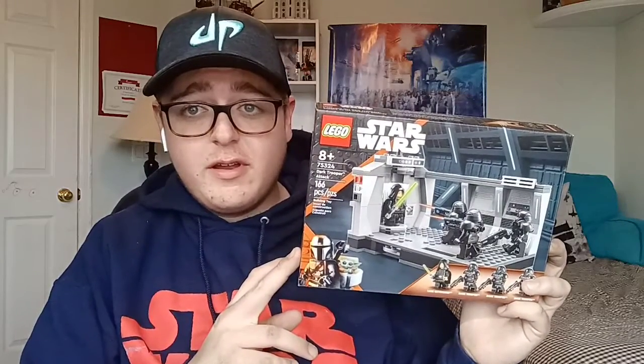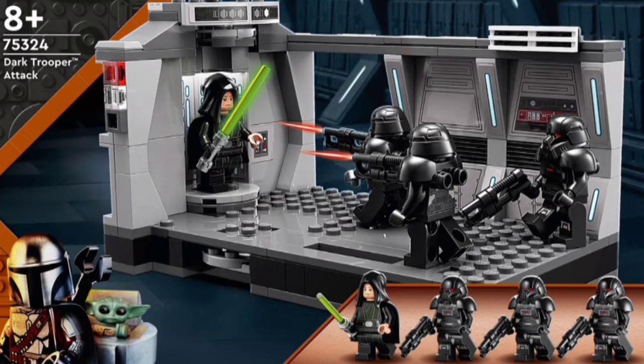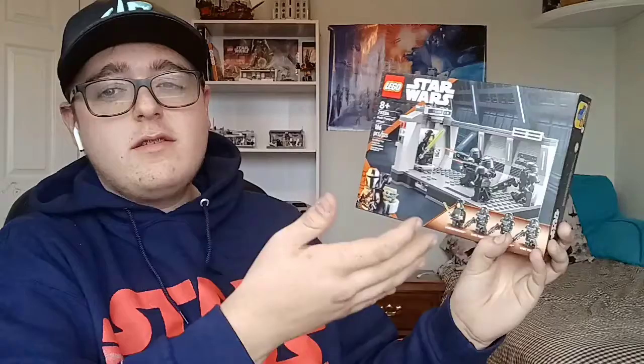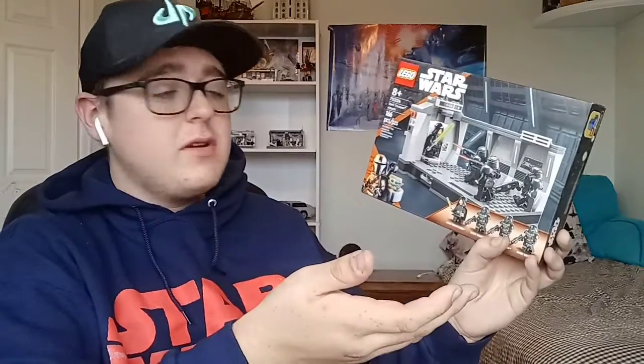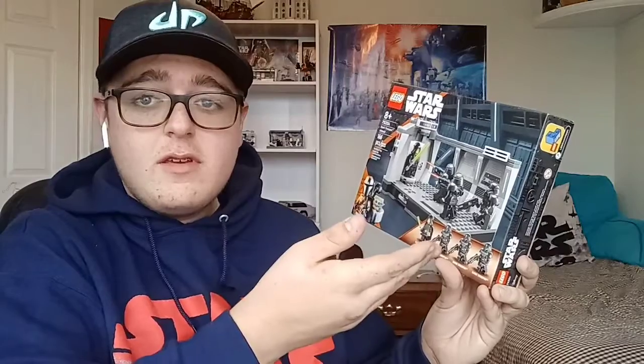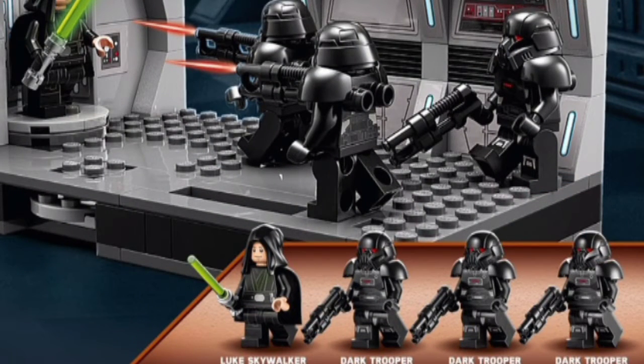The 2022 Dark Trooper Attack set came out in January and was actually pretty popular among fans, but there's a huge mistake: the Dark Troopers on the box have their torsos flipped backwards. If I can show you here, that white bar on them is supposed to be the back of the torso.